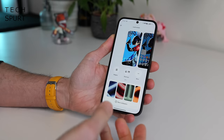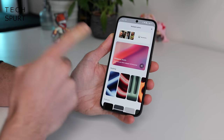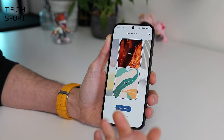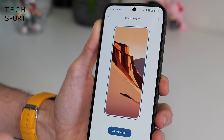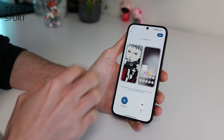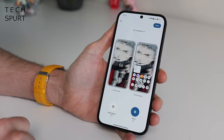I can't remember a single time using the Nothing Phone 2A where it felt juddery or like it was really struggling. There's not much new stuff in this version of NothingOS on the surface level, but if you tap into the wallpaper section, you'll find a Wallpaper Studio which — massive shock surprise — can generate wallpapers using AI. Apparently this feature will be coming to the Nothing Phone 2 as well. There's also an atmosphere section that blurs everything out, plus the classic Nothing glass effect.